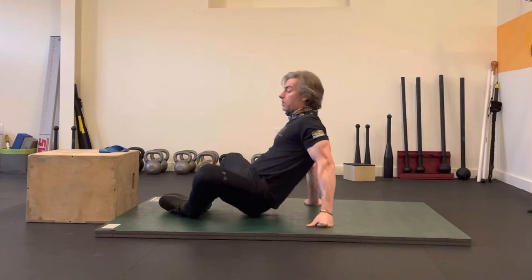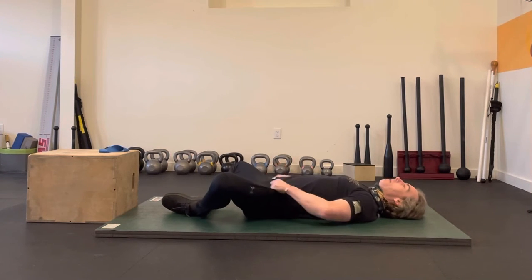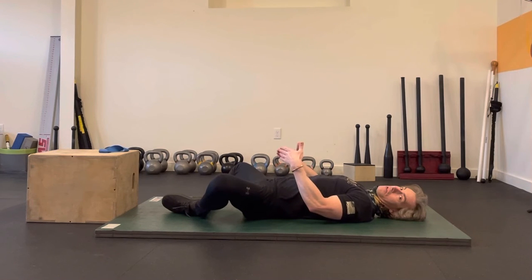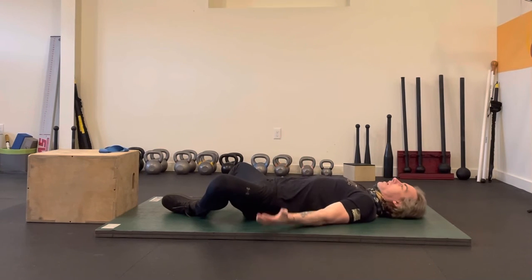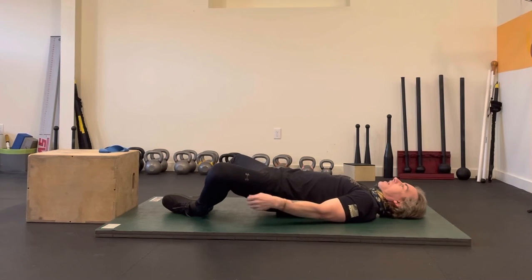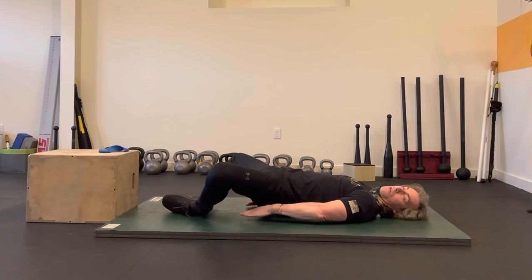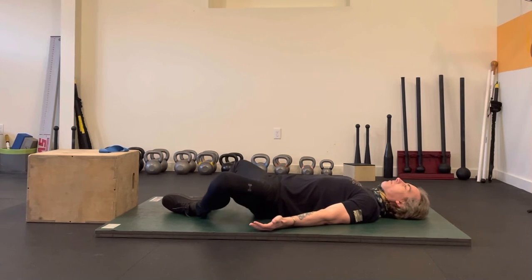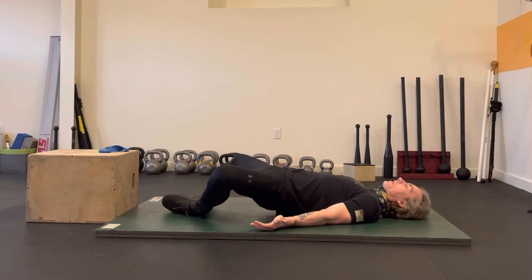What you do is you're going to lay down and you want to pull your heels as close as you can to you. Push the soles of your feet together and then press your hips up. Keep your knees pointed out to the side and see if you can hold for 7 to 10 seconds, and then bring the hips back down. Press up, hold 7 to 10 seconds, and back down.